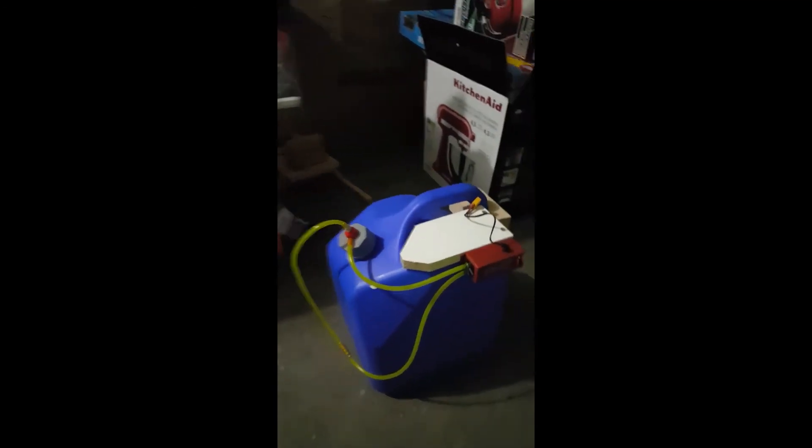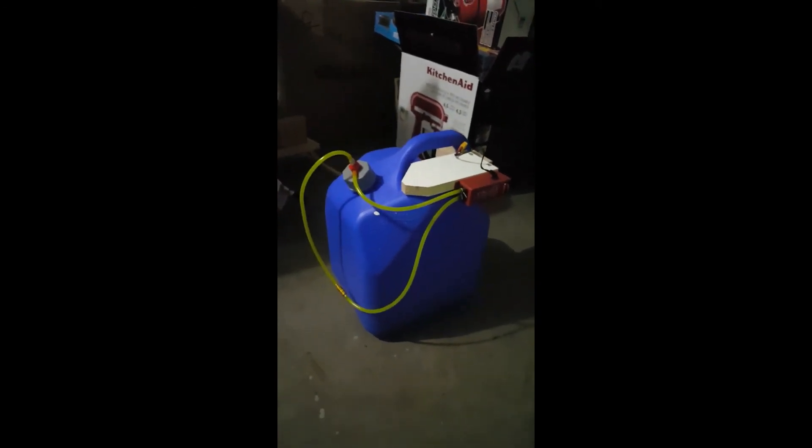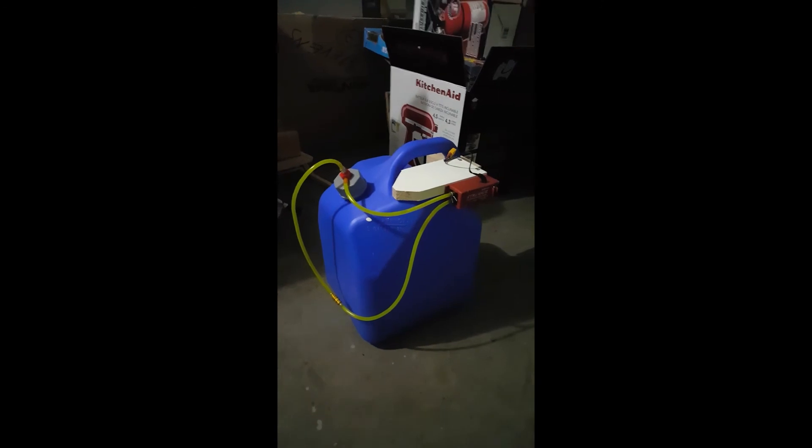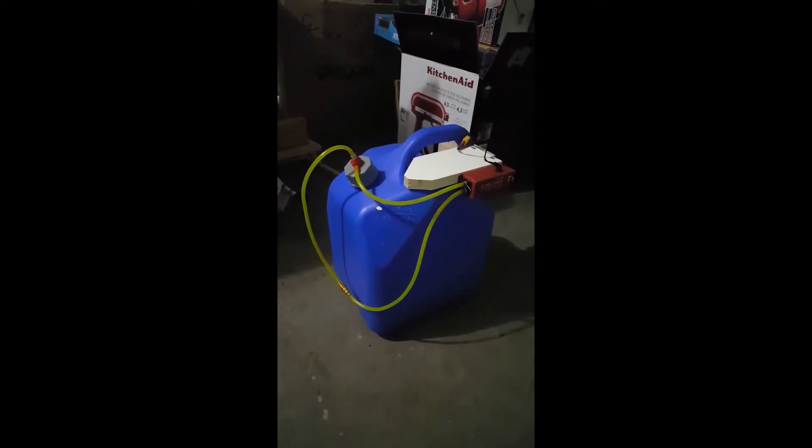I didn't feel like spending about a hundred and fifty to two hundred dollars on the ones I've seen online. So what you see here I went ahead and built for thirty-three bucks and some change.